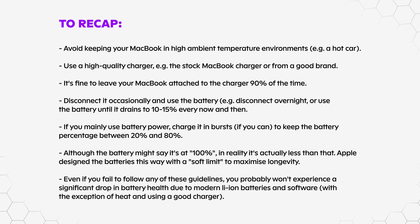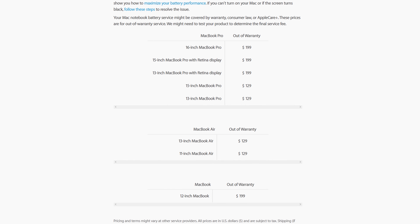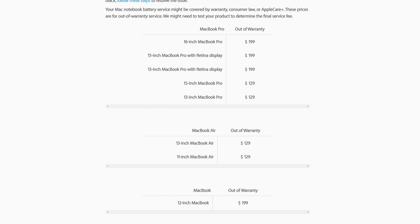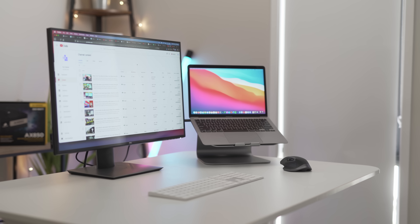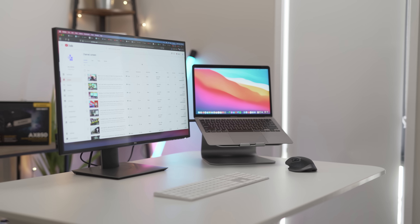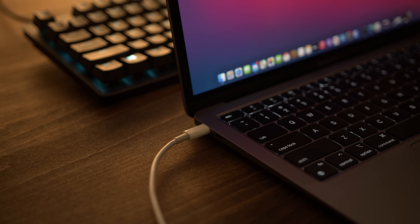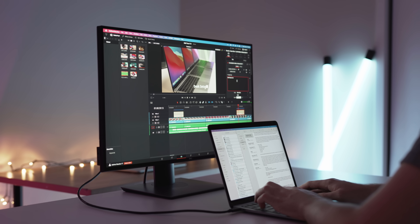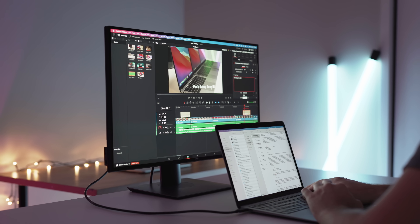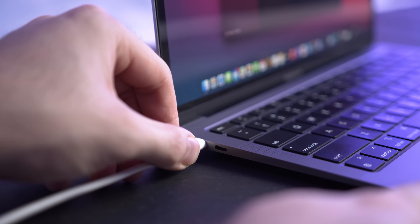If you plan on keeping your MacBook longer than that, sure, you can be slightly more cautious — but worst case scenario, Apple offers battery replacements for about $150. As I've demonstrated in this video, your battery will more than likely last 5–10 years before it degrades enough that a replacement is necessary, and by that point it's probably time for a new MacBook anyway. Technology and software is at a point now where we can mostly sit back and not worry about the things we used to worry about 5 or 10 years ago, and your MacBook's battery is one of them.